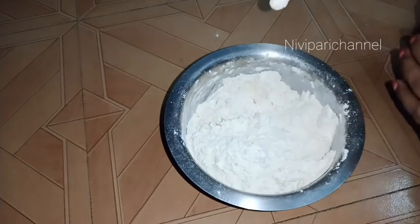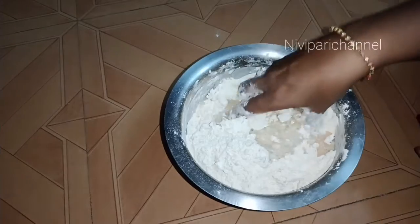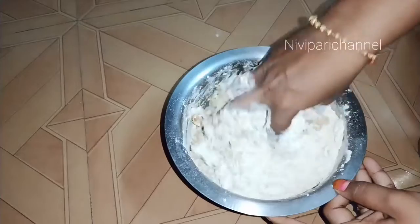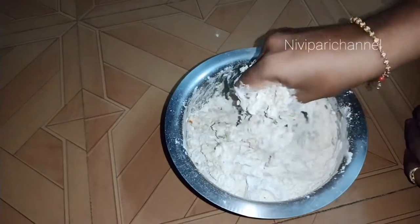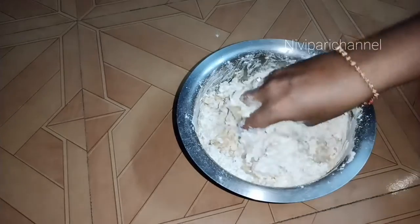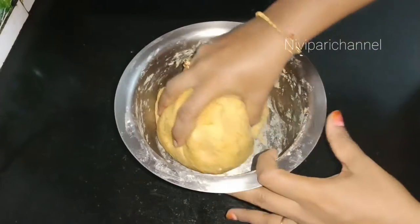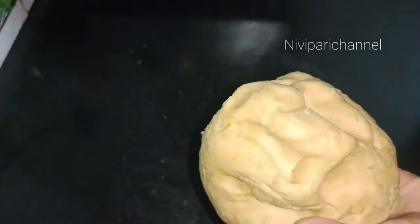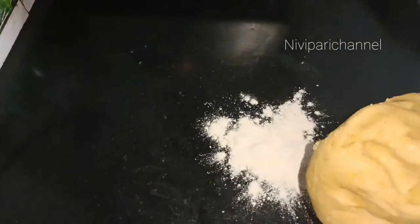Add some tannios. Add 1 tbsp and mix it more like a chapathi. Add it in the pan.